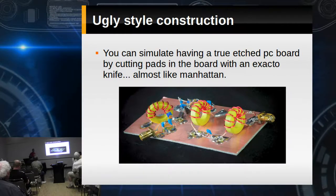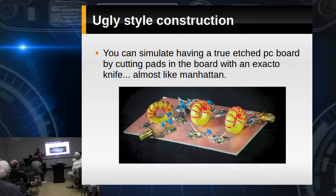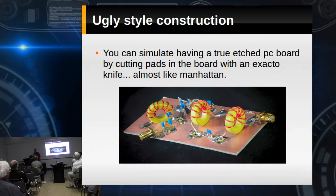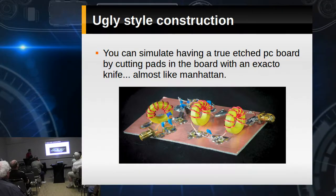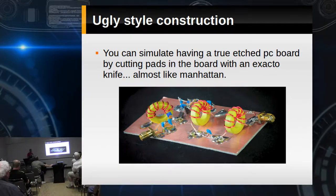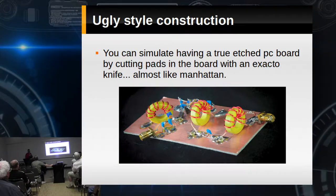It doesn't have to be that ugly. This is one of the nicest ugly things I've ever seen built. This guy took an X-Acto knife and cut isolation pads in his board — now we're getting closer to Manhattan or even PC board style design. He thought out of the box, said how can I whip this out, and knocked it out in 30 minutes.